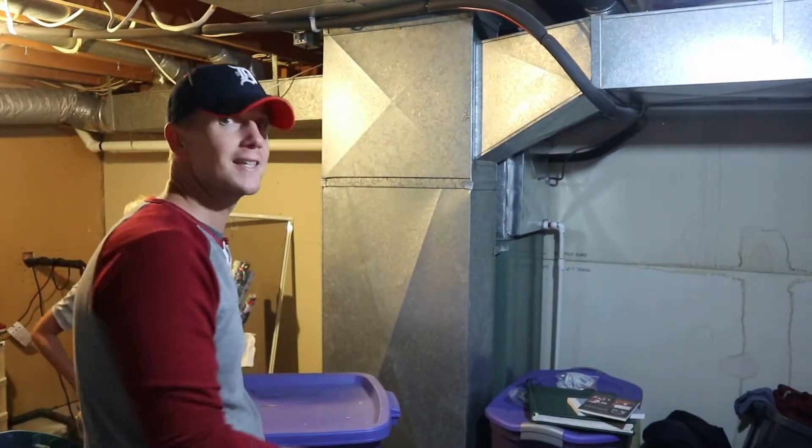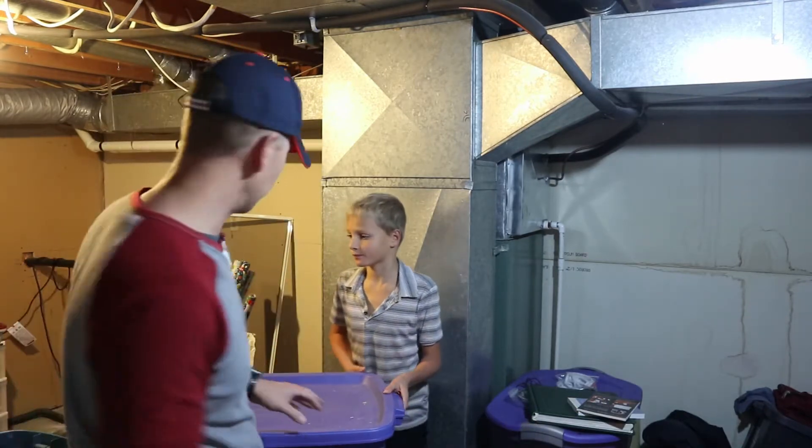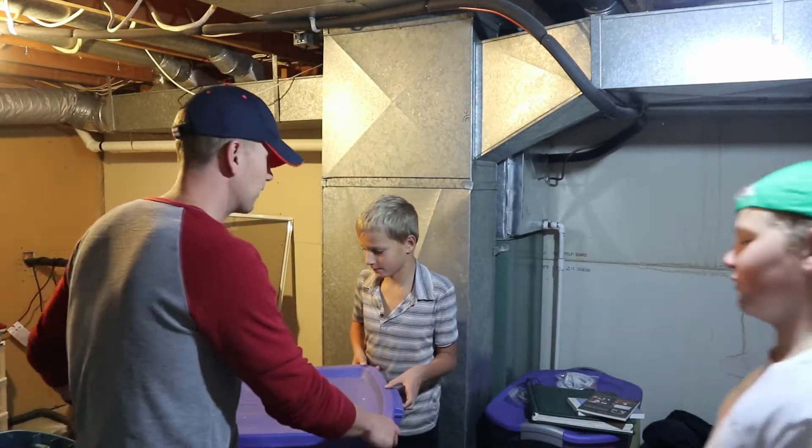Cleaning out the basement and came across a few treasures and a lot of junk. We're here in the basement — this was going to be part of another vlog, but then we came across this big bin over here, and we're going to explore what other hidden treasures we have here in the basement.